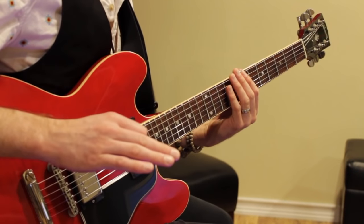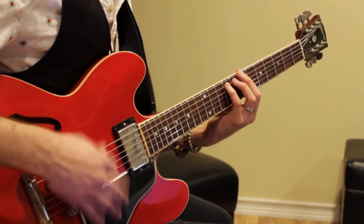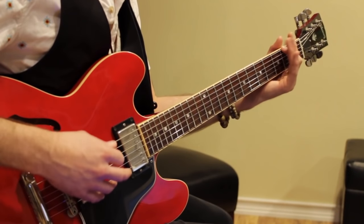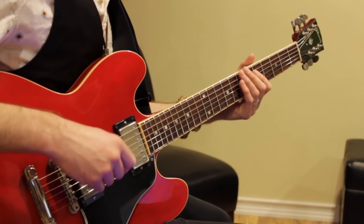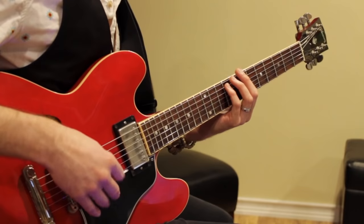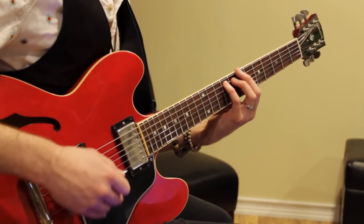Now in the last — that fifth — measure, you're just going to stay on B. You're going to go 1, 2, 3, 4, and then we go. So 4 power chords, 4 quarter notes on B: 1, 2, 3, 4.